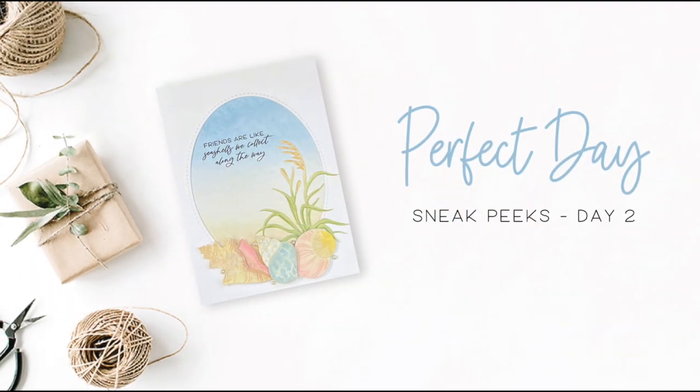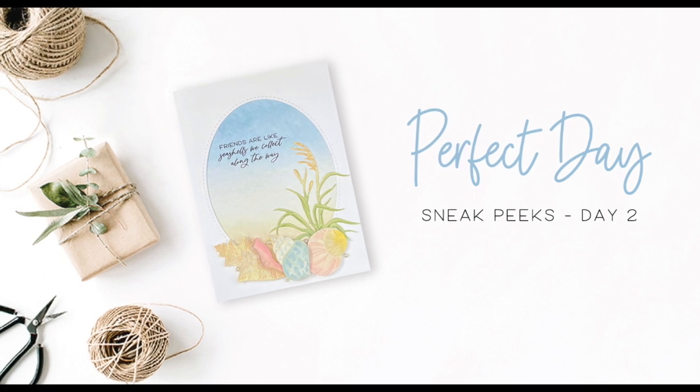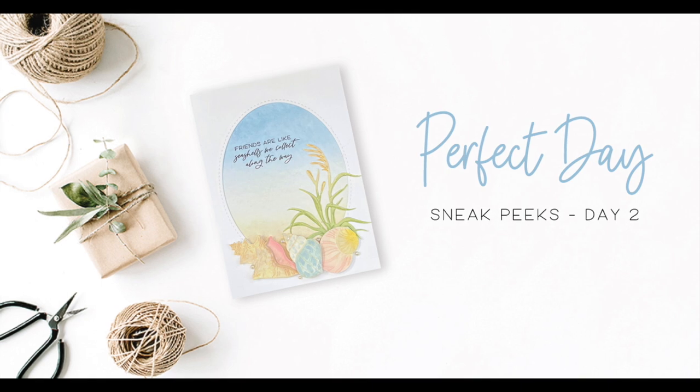This has been day two of our Perfect Day release. Make sure you check out the description box below for more information, and join me tomorrow for day three. Bye-bye.